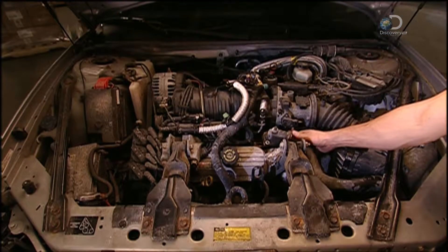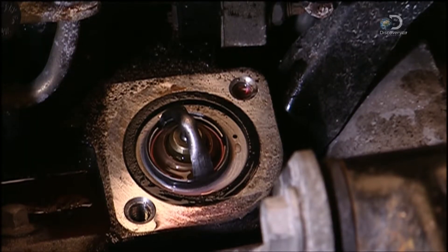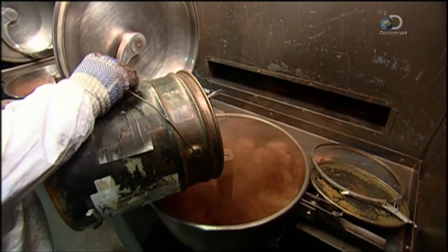The key component inside the thermostat is wax. When the engine heats up, the wax melts and the thermostat opens, triggering the cooling system.